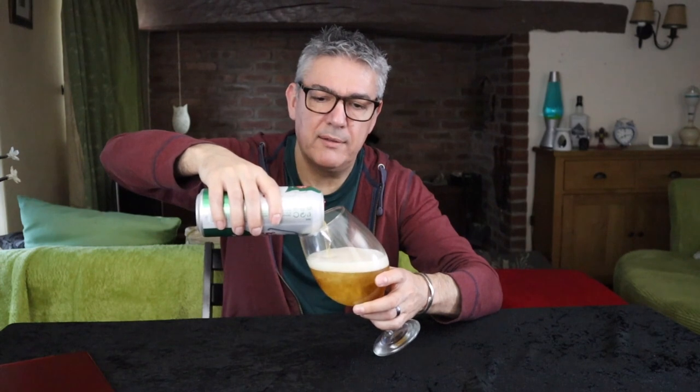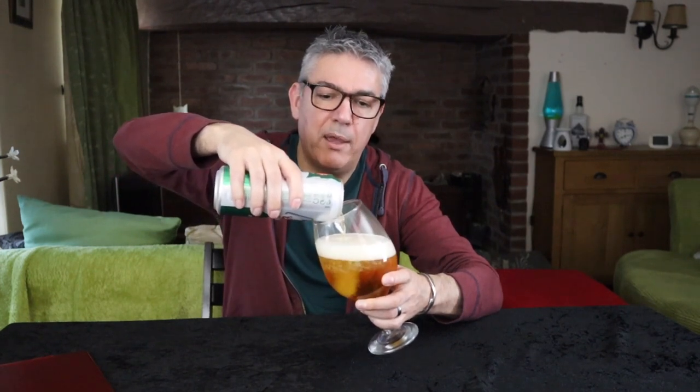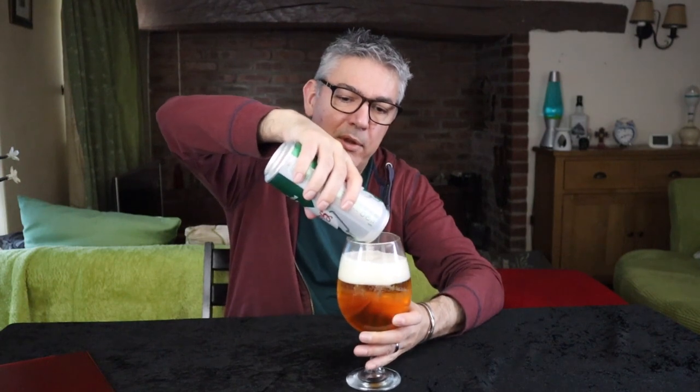When I moved out into the country I tried to brew nettle beer, which was an interesting experiment, and those flip top bottles came in real handy.